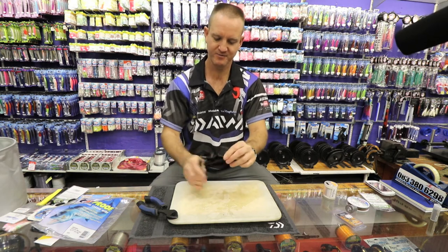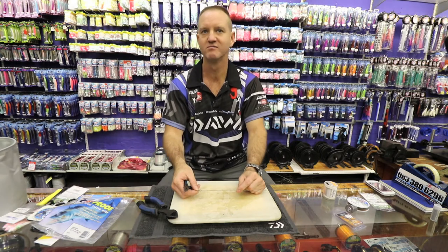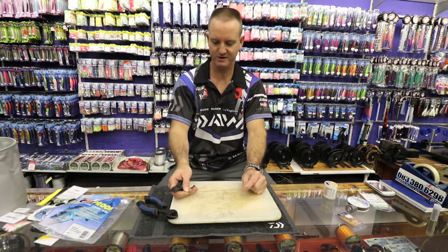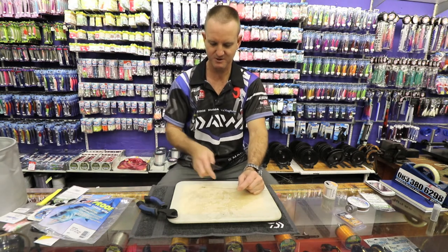Just straighten it up a bit. Now I'm going to measure how long I want this dangle to be. If I'm fishing for reggies, I'll have it quite long. If I'm fishing for diamonds, it'll be a lot shorter — so I'm going to make it quite short.